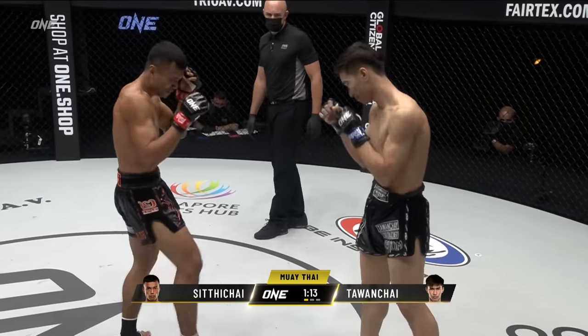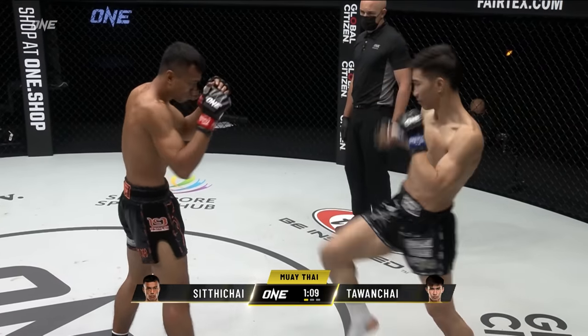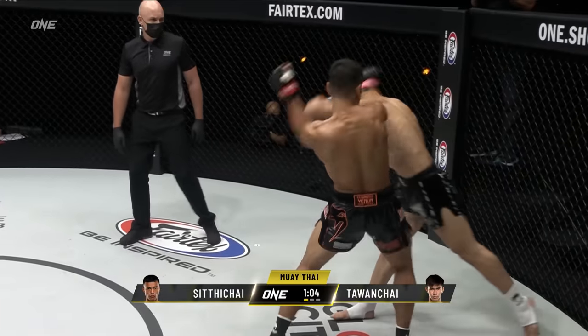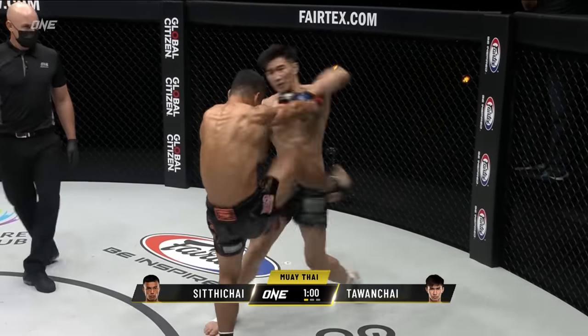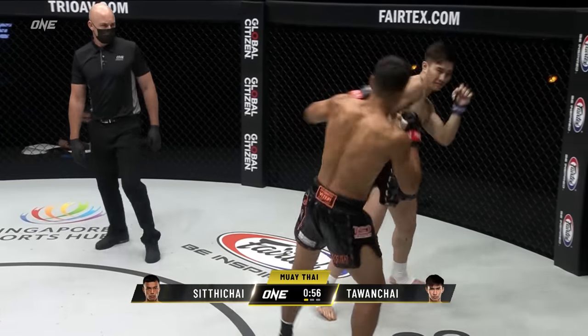Look at that two-punch combination from Tawanchai. Tawanchai looks really relaxed and smooth out there. You can see Siddha Chai — he's trying to set up that right switch kick to go to the body of Tawanchai. He really likes that against southpaw fighters. Look for the overhand elbow off the left there from Tawanchai.